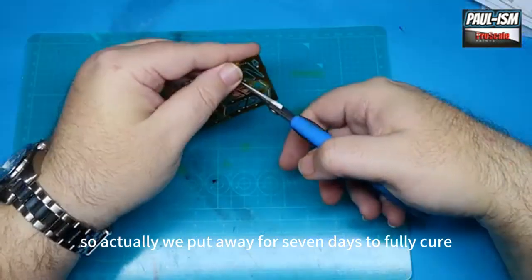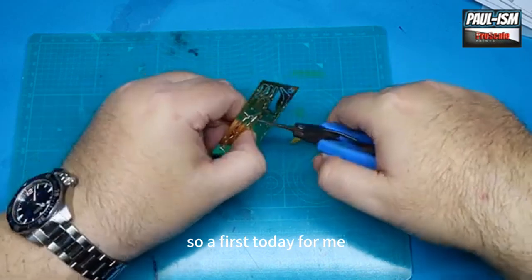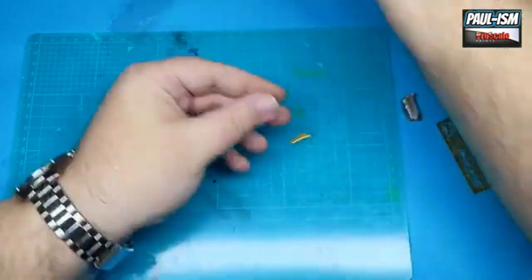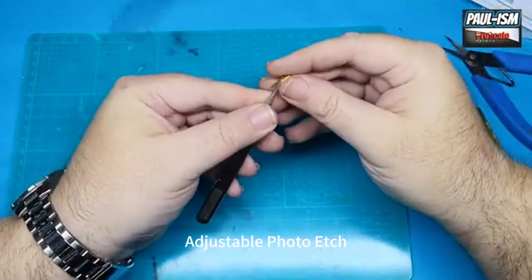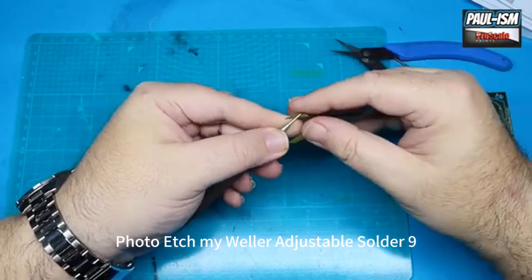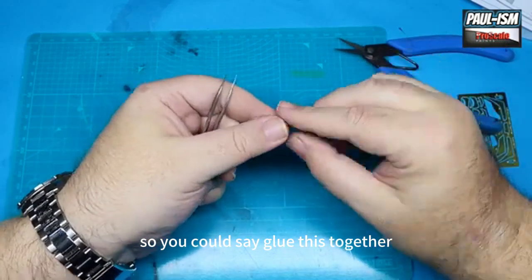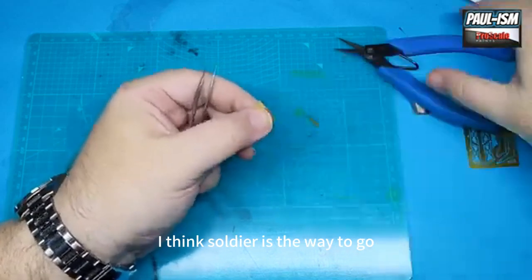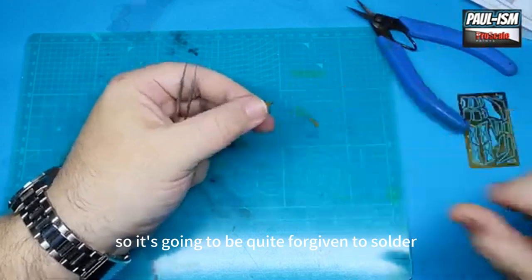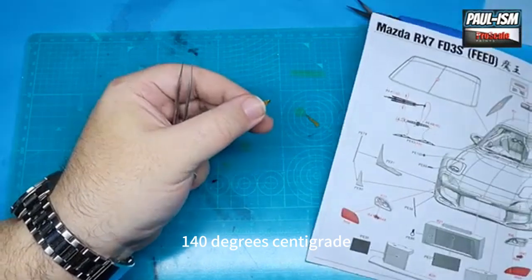That one's going to be put away for seven days to fully cure. In the meantime, we're going to deal with some photo etch — a first for me today. We're going to solder photo etch using my Weller adjustable soldering iron, some low temp solder, and some sapphire flux. You could glue it together, but that's a bit of a nightmare. Soldering is the way to go — it's nice thick brass PE, so it's going to be quite forgiving. I'm going to set the iron at about 140 degrees centigrade.